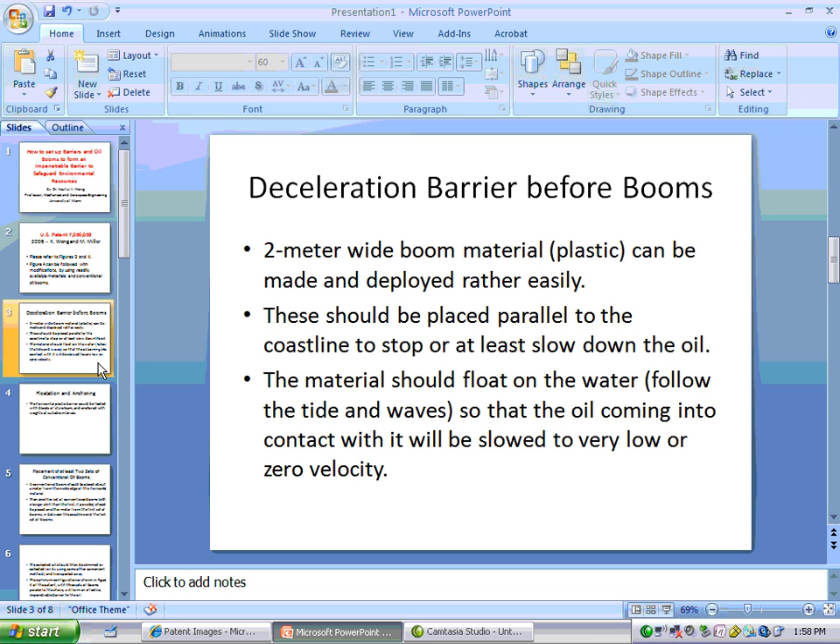Deceleration Barrier Before Booms: A 2-meter wide boom material in plastic can be made and deployed rather easily. This should be placed parallel to the coastline to stop or at least slow down the oil. The material should float on the water, follow the tide and waves, so that the oil coming into contact with it will be slowed to very low or zero velocity.